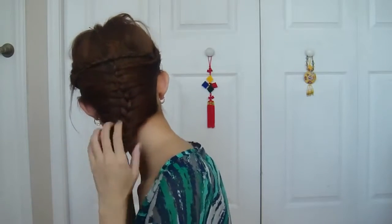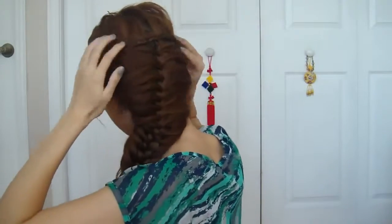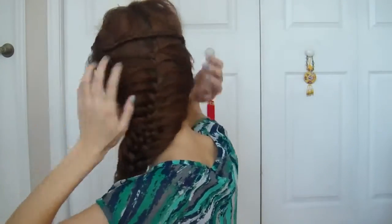Once you've reached a braid length you're happy with, secure the braid with a small elastic. Gradually loosen the look by gently tugging on small sections. Adjust if necessary.